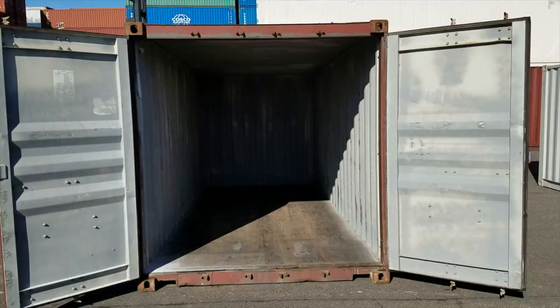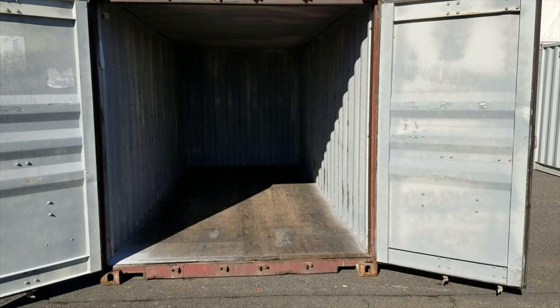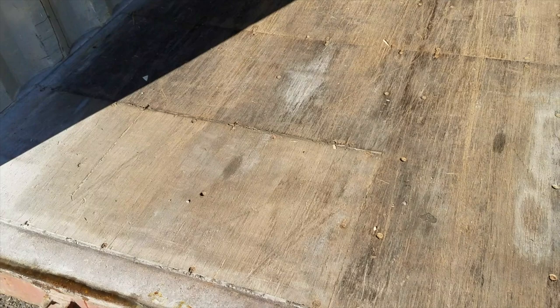Now let's take a look at the used 20-foot container. You can see the difference in the flooring right away. If there are any holes, we patch them up and do repairs — you can see that this panel right here has been replaced, so that's a repair. We do a good job of patching those up so you get a good wind and water tight container, but the difference between this and the one-trip container is pretty striking and obvious.